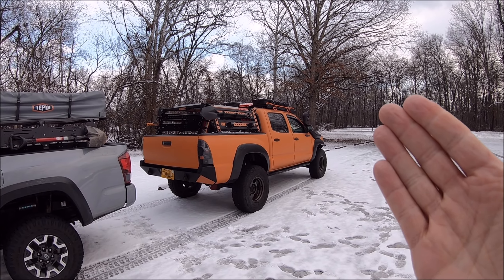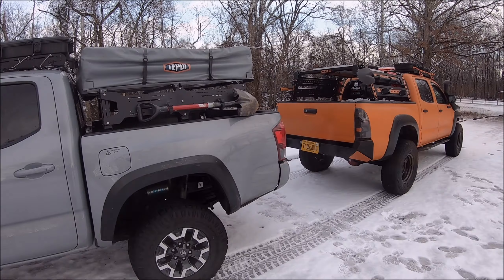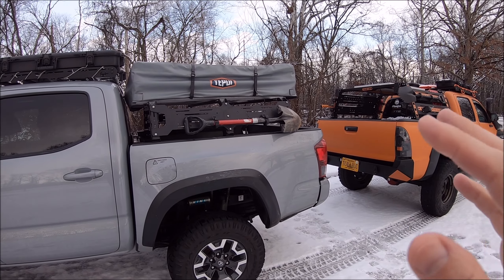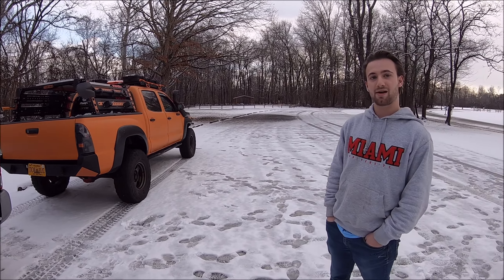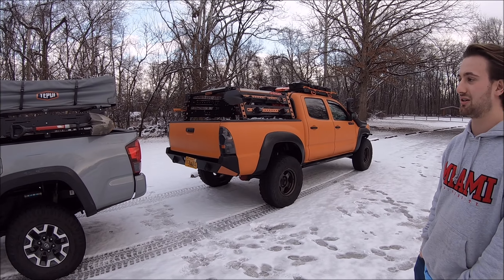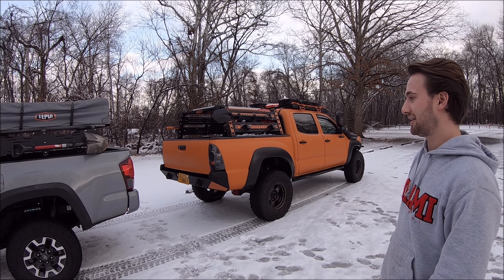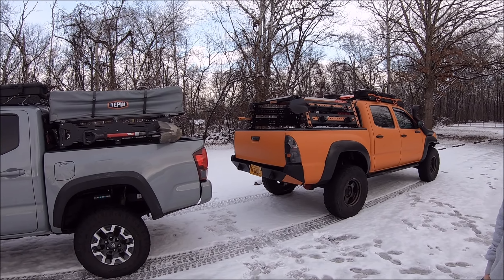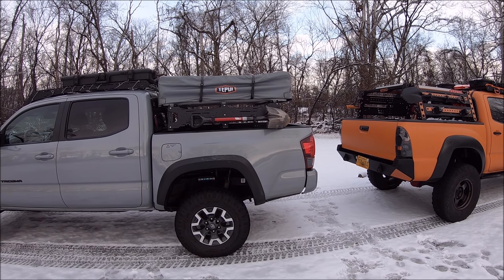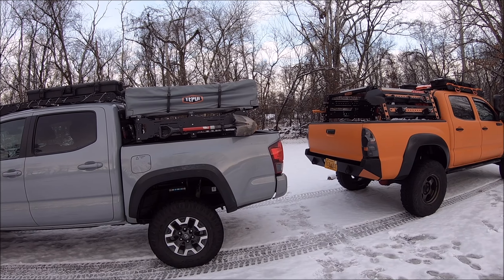That's who made my roof rack — I'll put their link in the description below, be sure to check it out. So what exactly prompted you to go ahead and go with the Uptop Overland bed rack? Originally I wanted to go with the KB Voodoo rack, similar to what you have, but Uptop Overland had a Cyber Monday deal and so I pulled the trigger. That's the way to do it — save a ton of bucks.